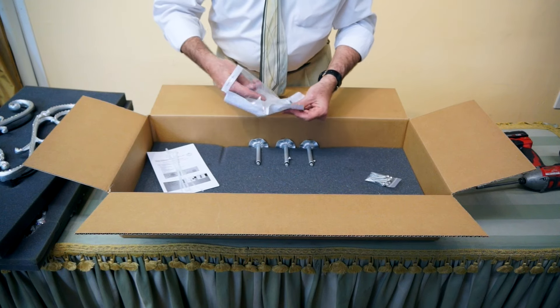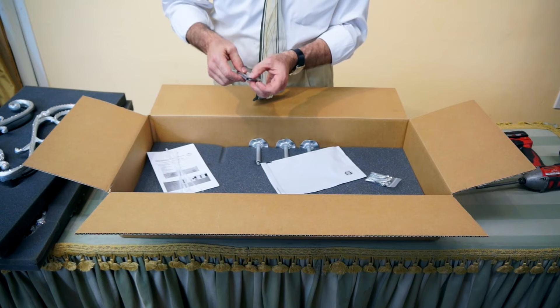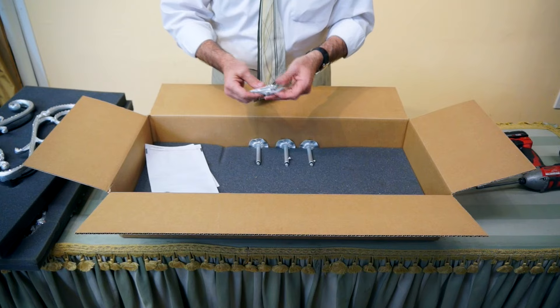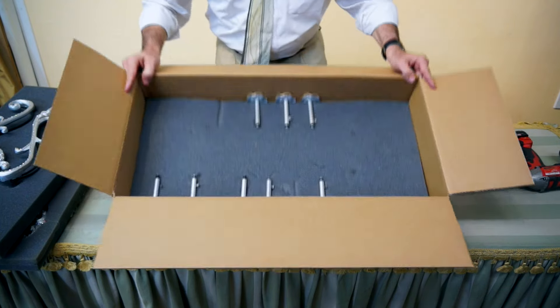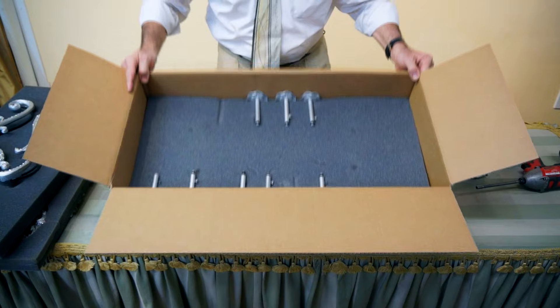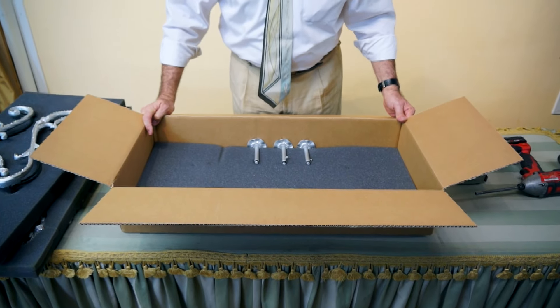You will also receive a little bag that's got the stud in it, the hex wrench, and a couple of hooks. In addition to that you will receive some color screws. And the last thing you will receive is all the arms and the extension screws that are inside of them. I'm going to cover all of that piece by piece as we go further into the video.